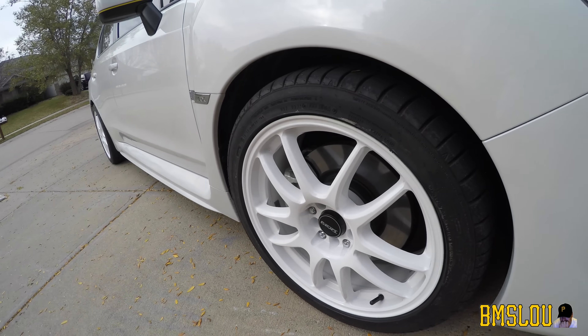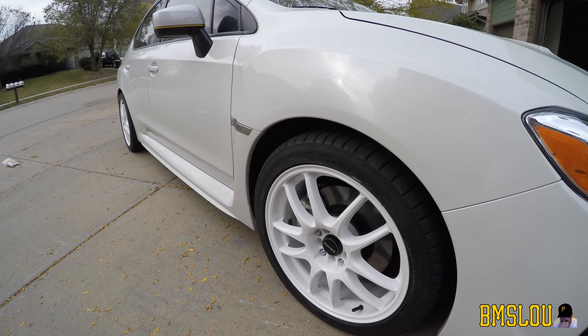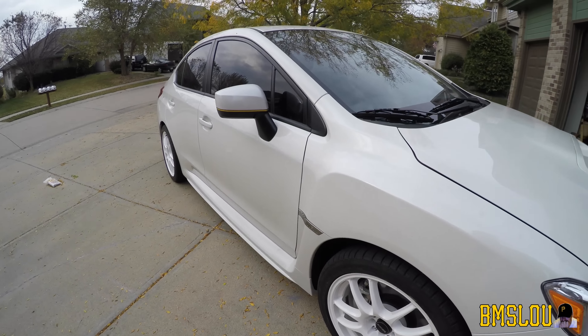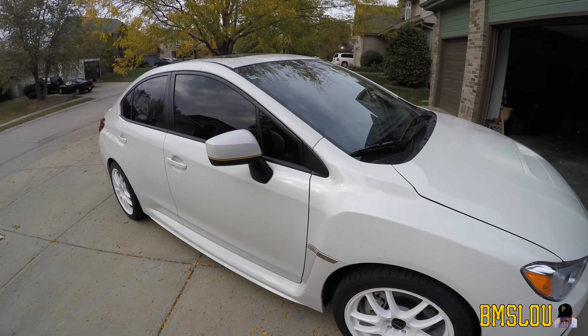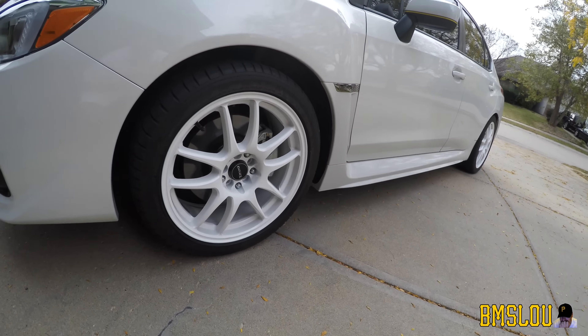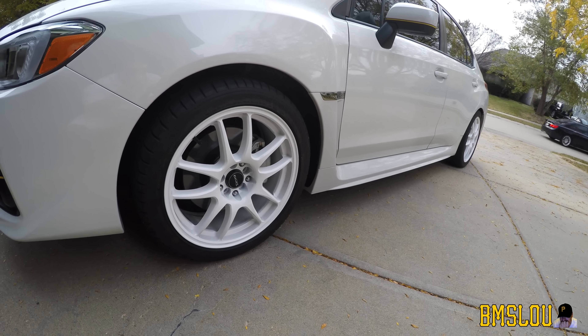These are still my summer tires, so I'm going to have these on for a couple more weeks. Then my winter tires will be on the stock wheels, and I'm going to have these wheels for summer. But I've got just a couple more weeks with these summer tires.